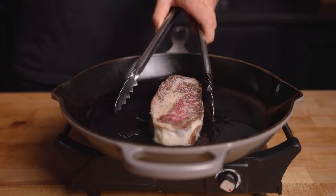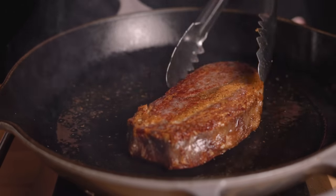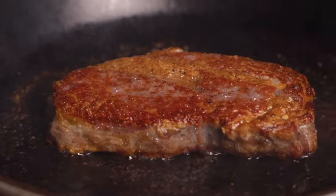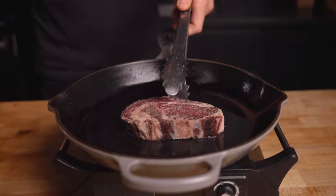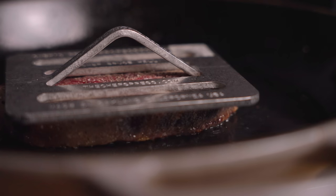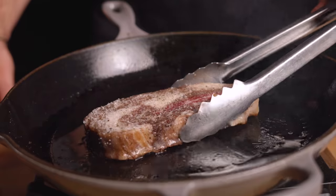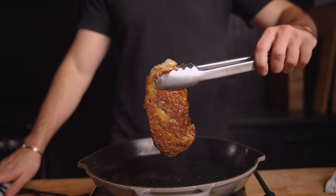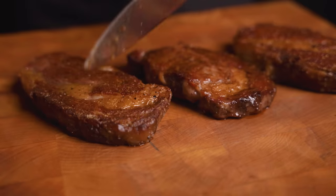When it came to cooking them, I kept it simple — searing each in a cast iron. I didn't use any butter or aromatics, as I wanted the smoke and dry age flavors to come through. Besides a change in flavor and increased tenderness, one significant advantage of dry aging is that with less moisture in the steak, they develop a far superior crust in about half the time as a normal steak.